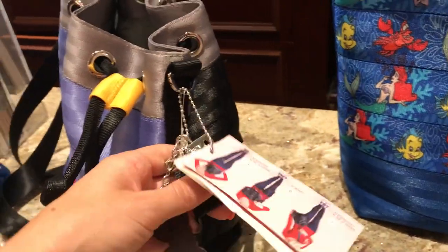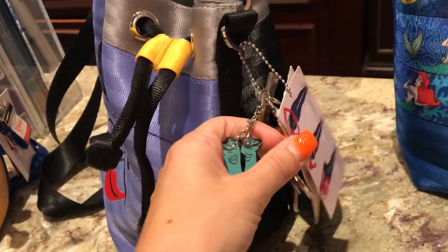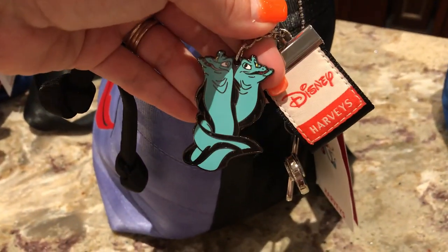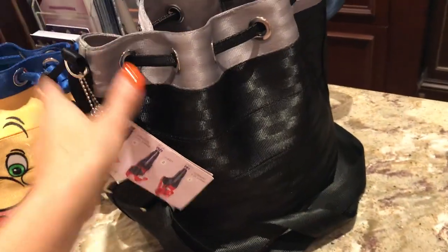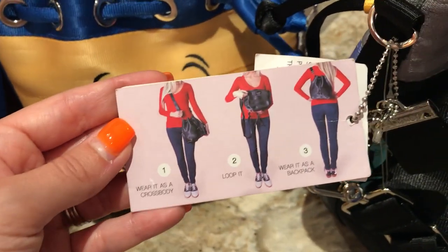Ursula's keychain is different — she has the eels. It's Harvey's, pretty cool. She has a snap enclosure and also a zipper on the inside, and it has the black back. It's also a three-way purse so you can wear it as a crossbody, loop it, or wear it as a backpack.